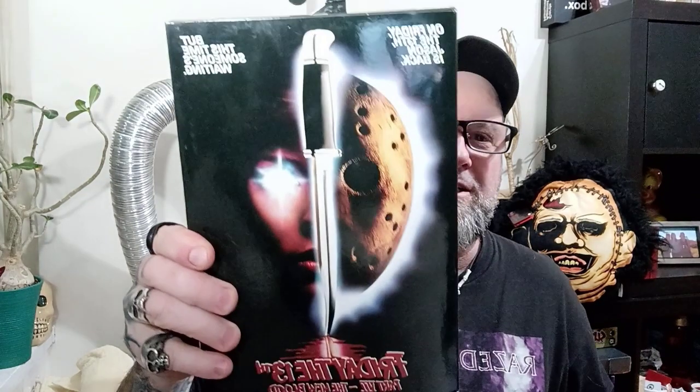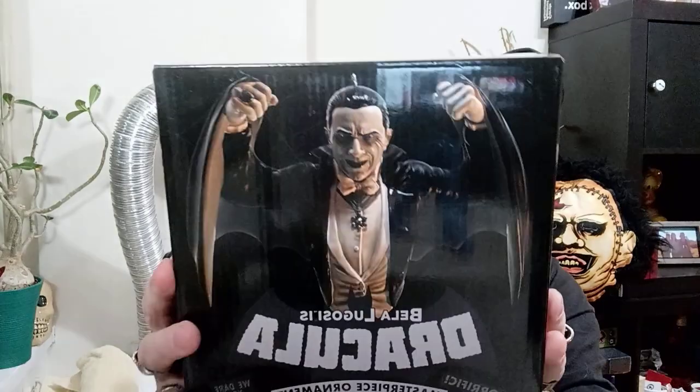Hey, how's it going? I'm just gonna get into this real quick because it's gonna be a double unboxing video because I got two things to unbox today. First one is Friday the 13th Part 7: The New Blood Jason figure, and the other one is a Dracula masterpiece ornament.